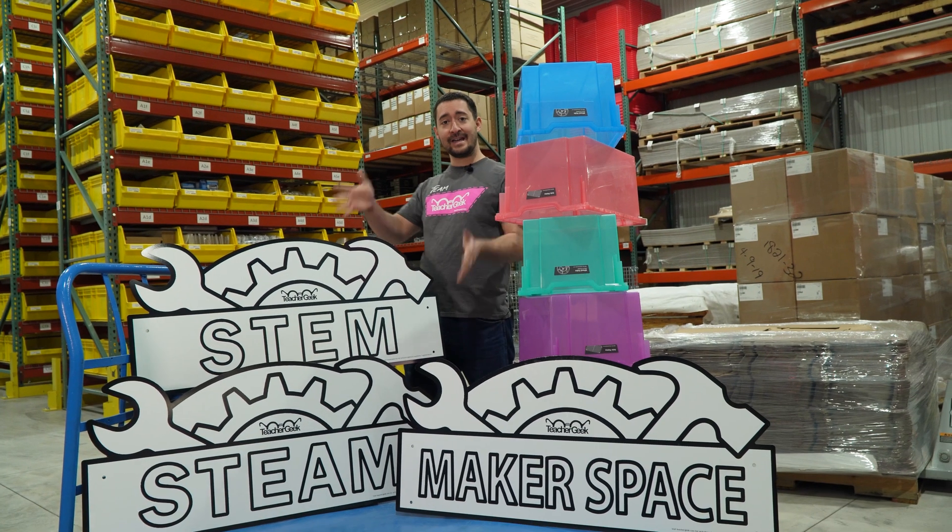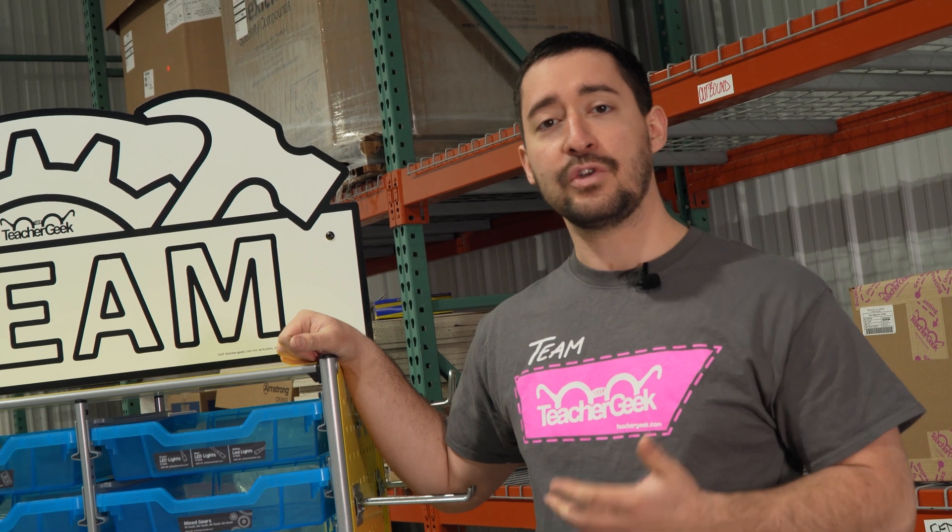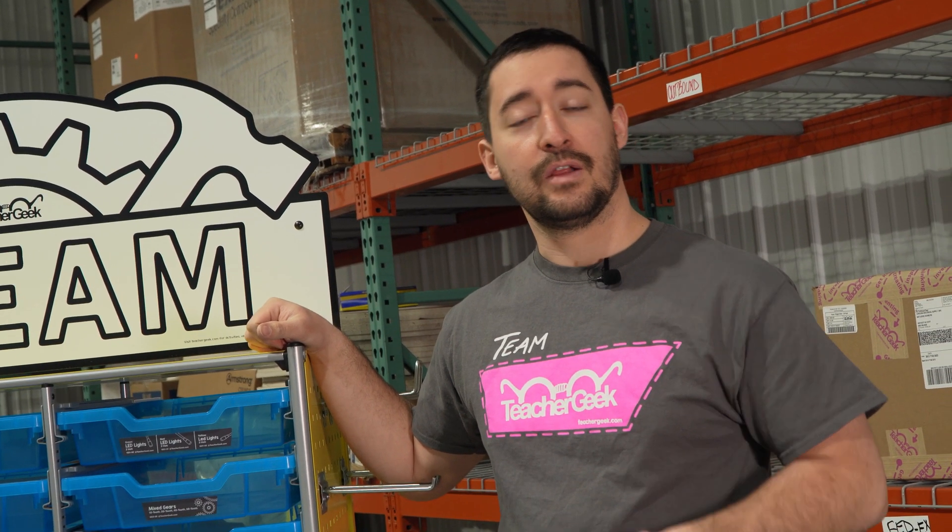You get your choice of sign and bin color. But what if there's more to the MakerCard than just what comes in the box? Let's go talk to Jack, our curriculum developer, to find out more.